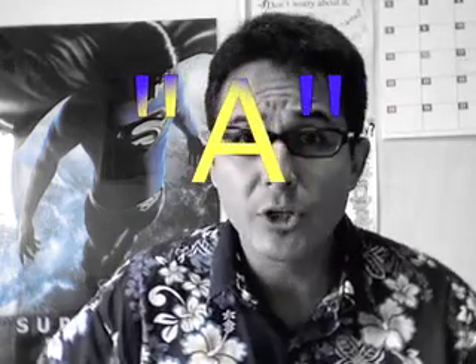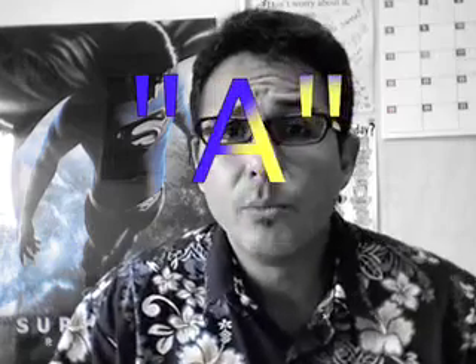Now many teachers concentrate on consonants — for example, the difference between V and B, or R and L, TH and S — and that's important as well, but I like to concentrate on vowels because I think many teachers ignore the vowel sounds. Today we're going to talk about the sound A, as in hat, as I just said.